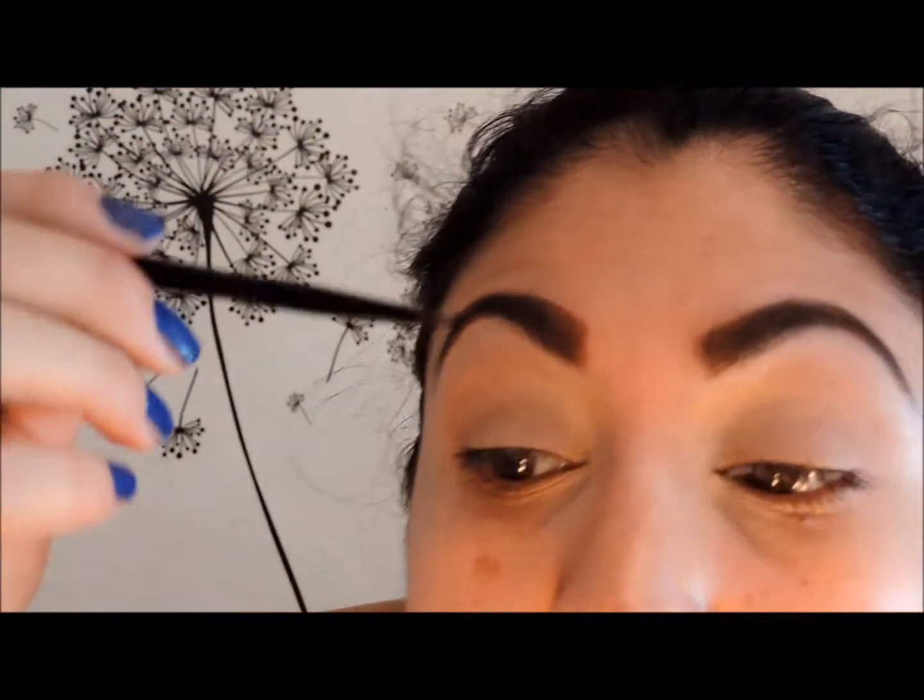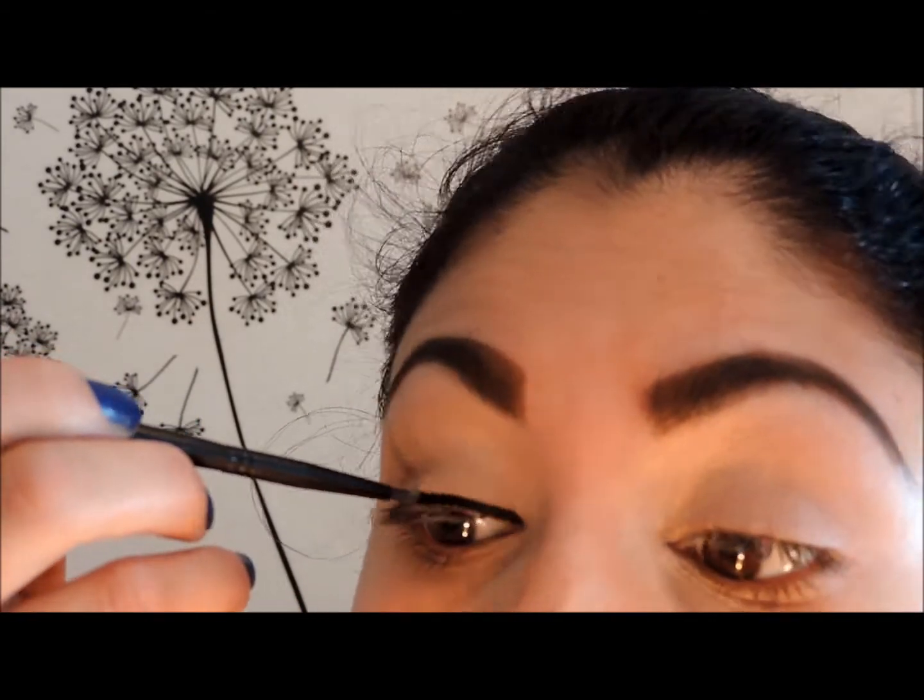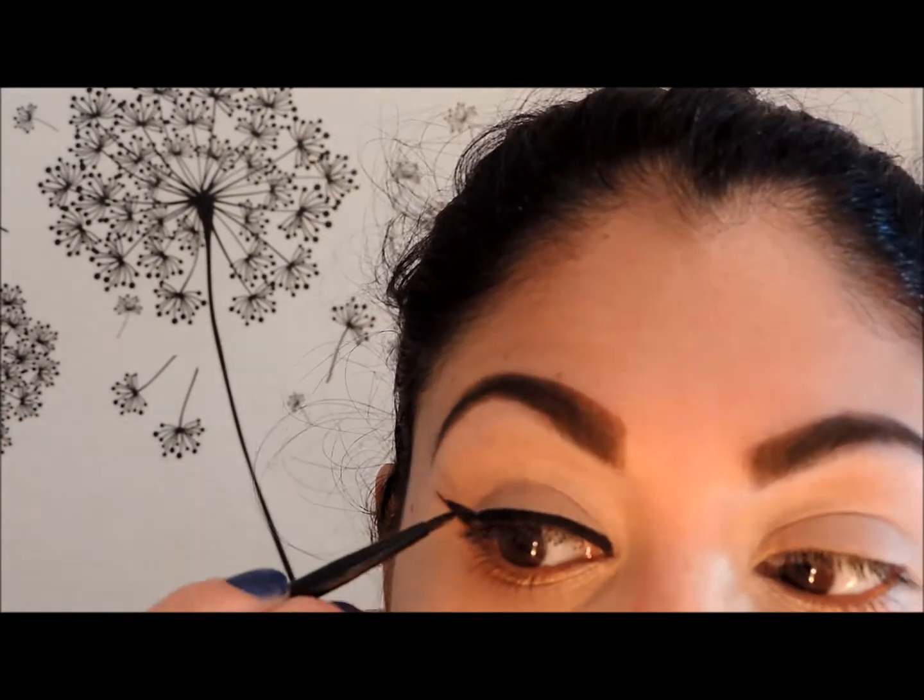Now I'm going to use my Inglot eyeliner gel in number 77, and the brush I'll use is the Sephora pointed liner precision brush, number 92. I'll grab a little bit of the gel and apply my eyeliner. To clean up the fallout from the pigment and the eyeliner, I like to cut a small piece of wipe, wrap it around my finger, and just wipe around the area so I don't waste the whole wipe.